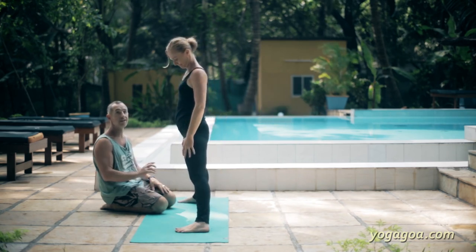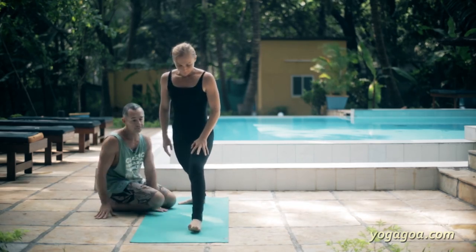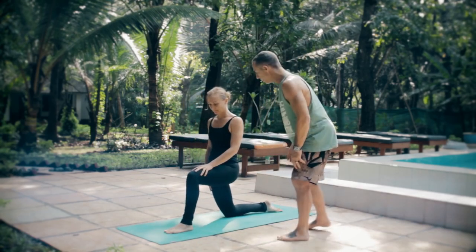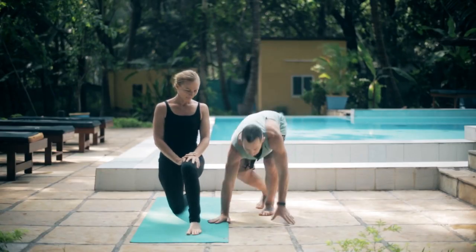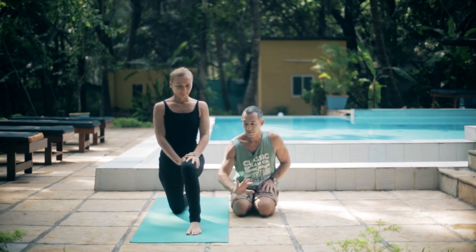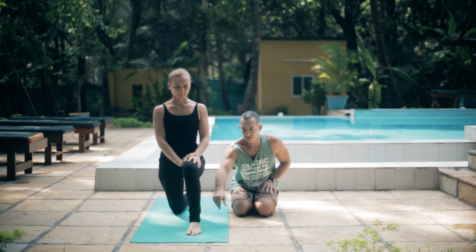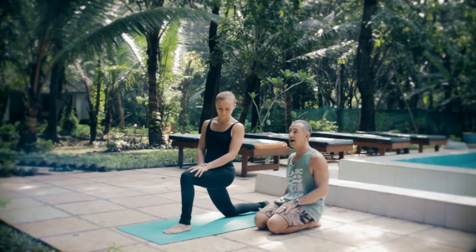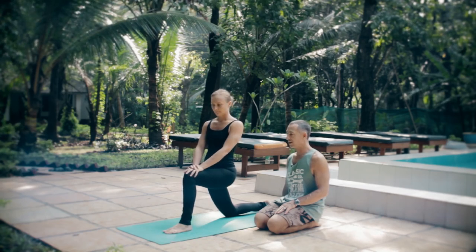And that's about all I've got to say on this one, and we're going to move straight into Parivrtta Parsvakonasana. So this is a twist, obviously. We'll start with a pre-twist. The first steps are: what are we doing with our feet? Front foot pointing forward, back foot — when you come up — is going to be at about 45 degrees. And we'll talk about why we might choose to change that foot in a second.